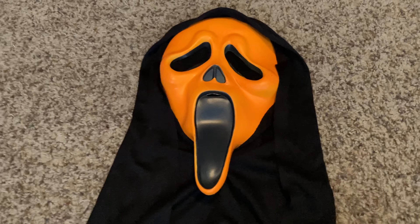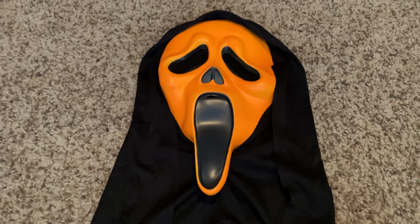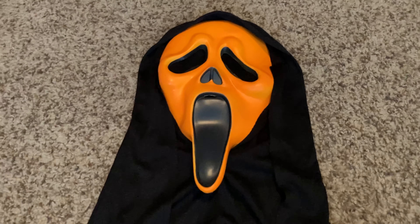Hey, what's up guys, it's Green Ghost 2008 back with my fourth video in one day — yeah, that's a little weird, but today I've really got nothing else better to do. Right now I'm going to be reviewing my fluorescent orange scream mask. Unlike my green ones, I don't have a tagged one; I'll probably get one in the future. But yeah, right now I'm just going to be doing my short review on this one.